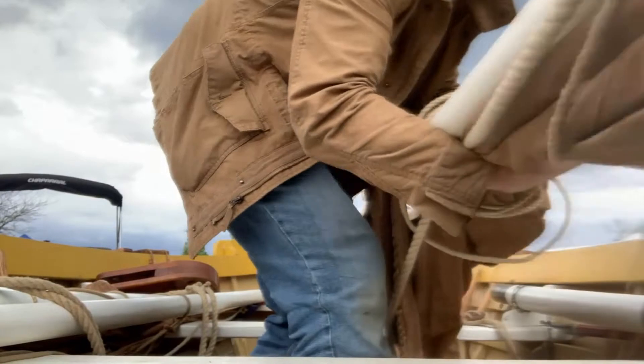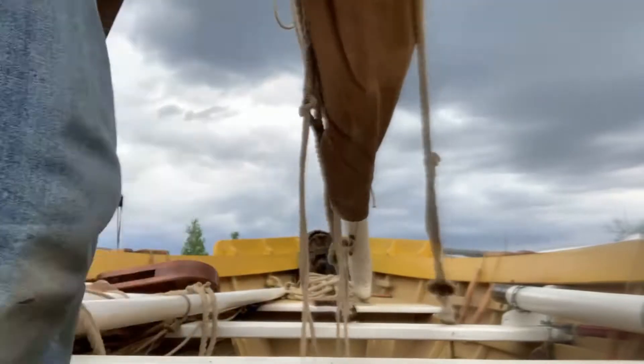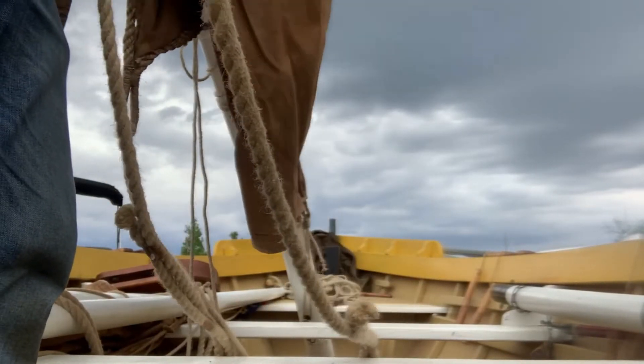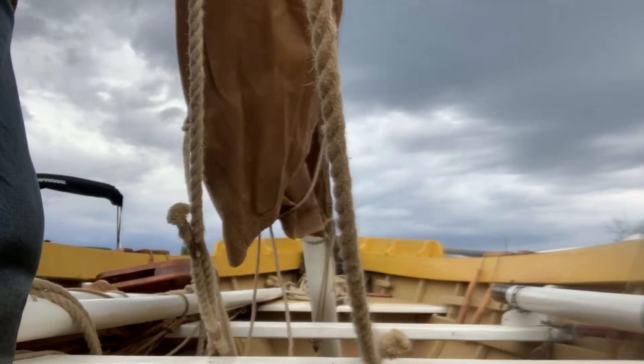Grab a hold of the mast. Up it comes. And I'm going to back it up. Line up the base of the mast with the step that I showed you earlier.